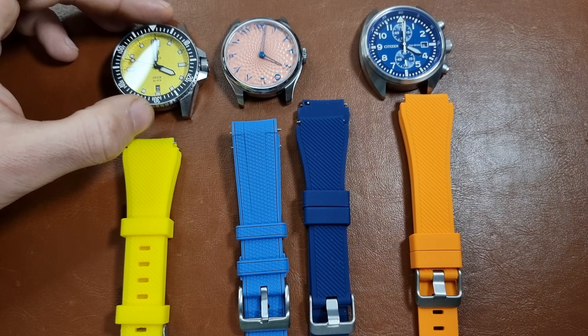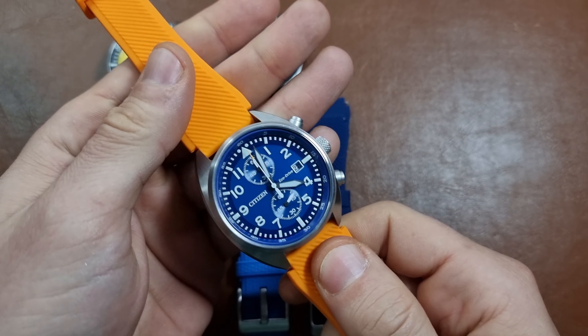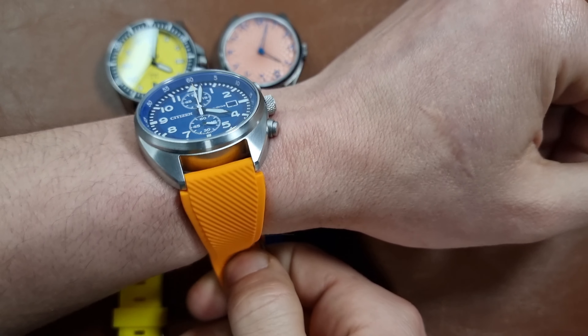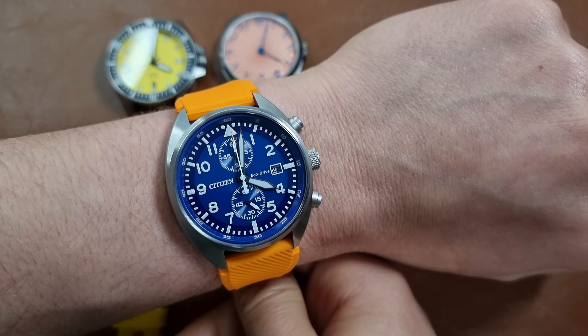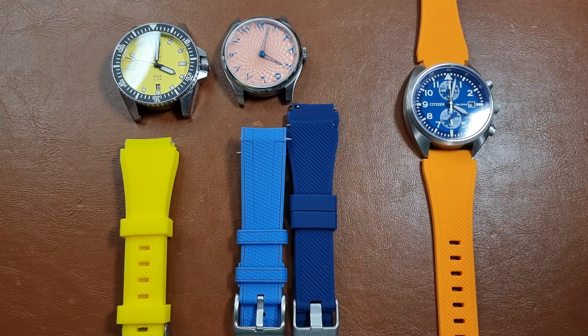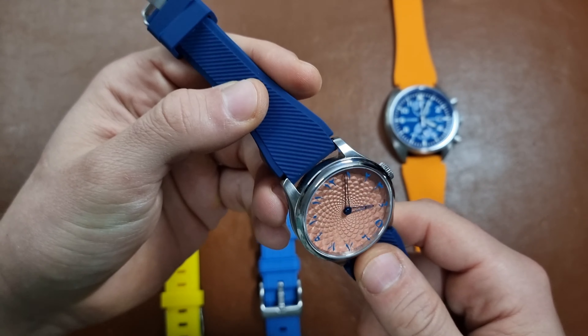First combination: orange on the Citizen Flieger Blue. My wrist is 17.1 centimeters — that's how it would look on it. So that's the first combination. Second combination is this rubber band with the Batavi Atelier Salmon.